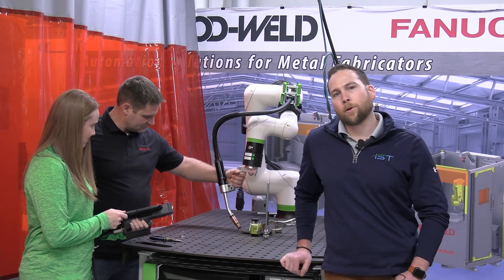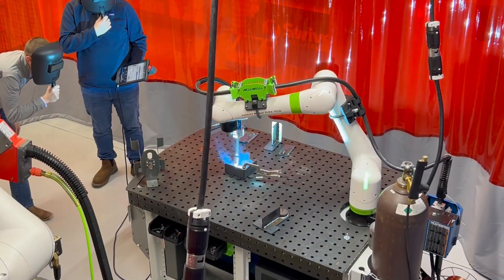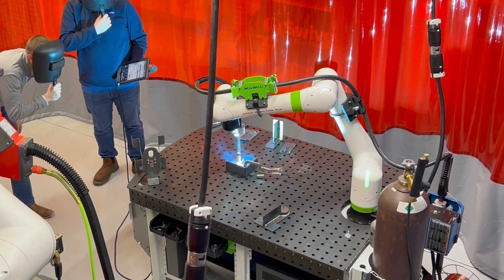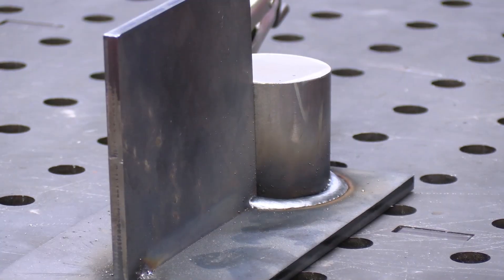The APT ModWeld series exposes students to FANUC's latest collaborative robot series. This allows students to get hands-on with the same technology that they're going to see when they walk into facilities using robotics in the welding space.